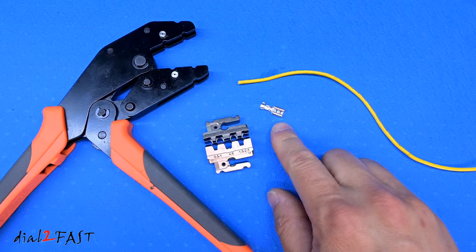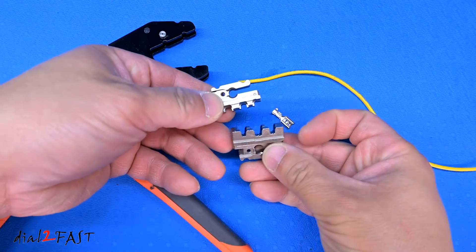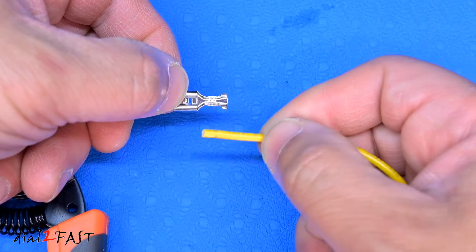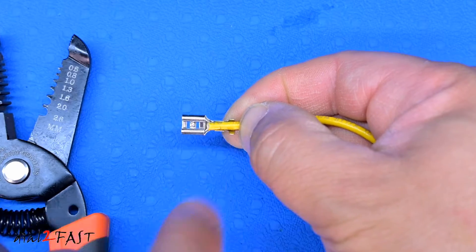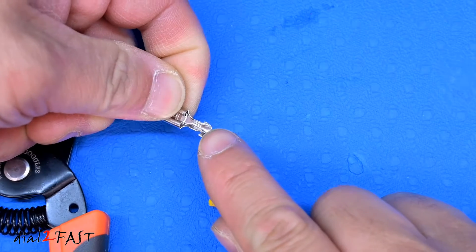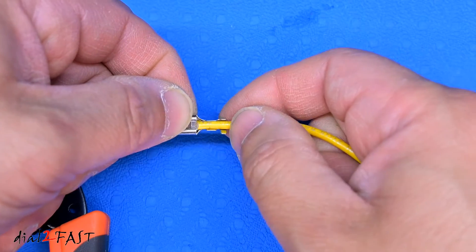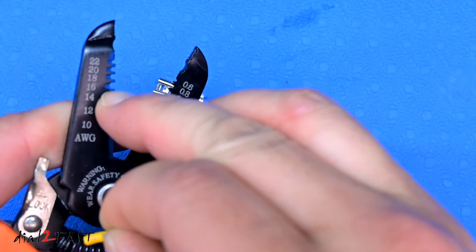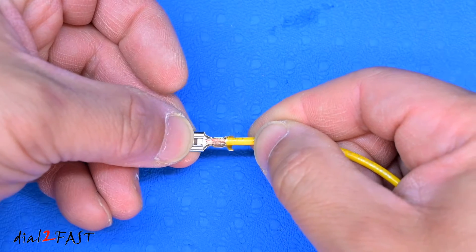Here I'm going to show you how to crimp this non-insulated spade connector — there's a female side — and the corresponding die I'll be using is this one. This wire I have here is a 16 gauge wire. What you want to do is strip back the insulation to a specific point, because this connector has two parts: the inside part will crimp down on the bare wire, and the outside part will crimp down on the insulated part of the wire, acting as a strain relief. I'll strip the wire using the included wire stripper, marked 16 gauge.